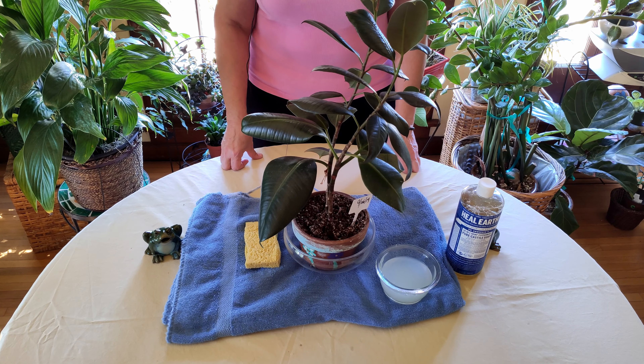Today I'm going to talk to you about bathing your plants, about keeping your plants clean. It's really important to keep your plants clean.